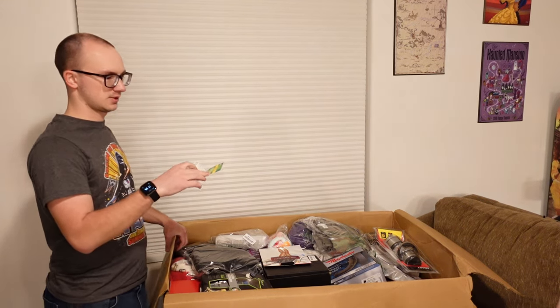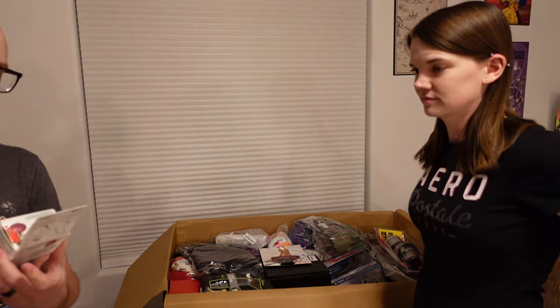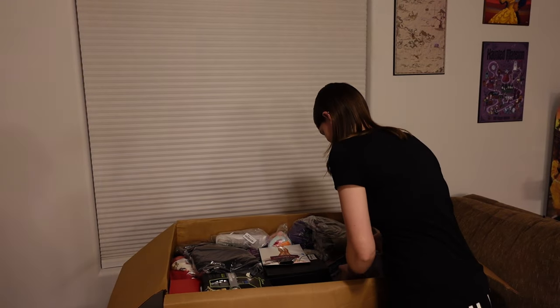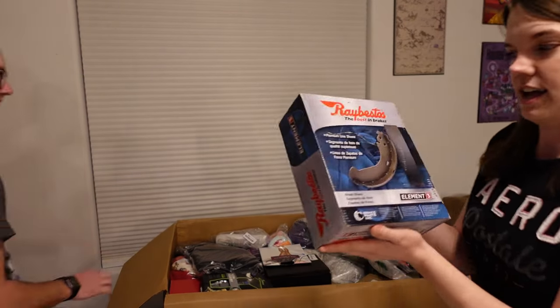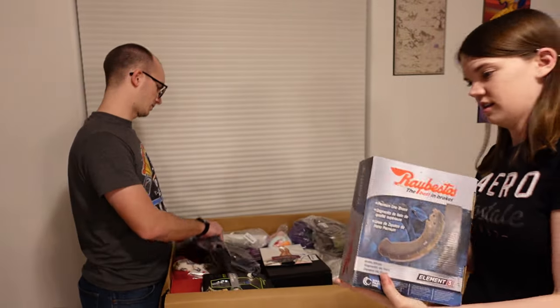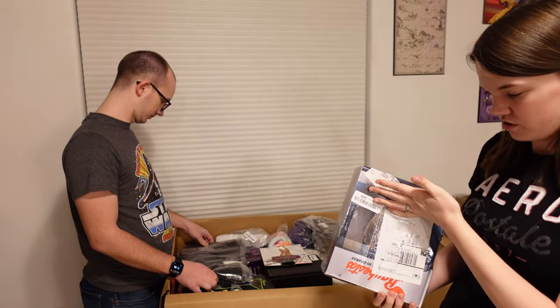It says Beano Ultra 800, 100 tablets. Gas Preventing Power. Alright. We got some brake shoes. We all know how much we love brake shoes. I'm curious to see if they're actually new or not.